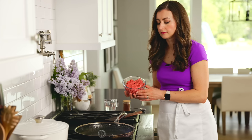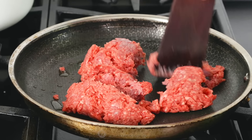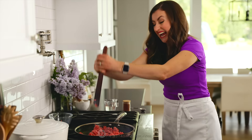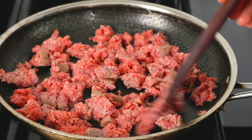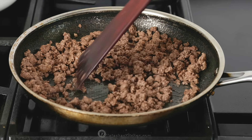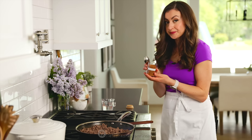Grab your ground beef and your taco seasoning. We do have a really good homemade taco seasoning that's super easy and really makes the best taco meat — I will link to it in the recipe notes. Set a large skillet over medium heat, add your ground beef, and break it up with a spatula. Cook until it's browned and you no longer see any pink spots on the meat.